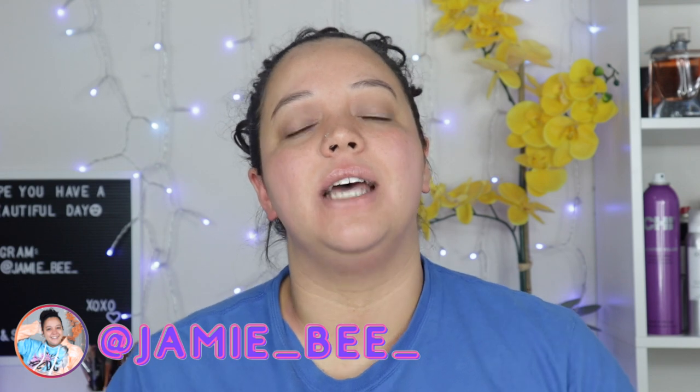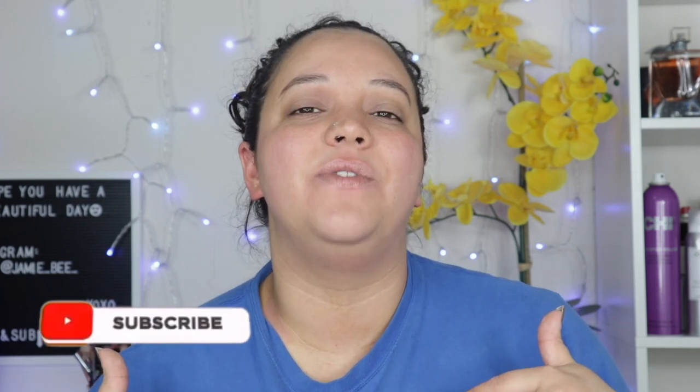Hey everybody, welcome or welcome back to my channel. If you are new here, I'm Jamie B — thanks for stopping by. In today's video I am going to be testing and trying out a couple of different five-minute makeup hacks from the Five Minute Crafts Girly channel here on YouTube. If you want to see if these makeup hacks actually work, go ahead and hit that subscribe button.